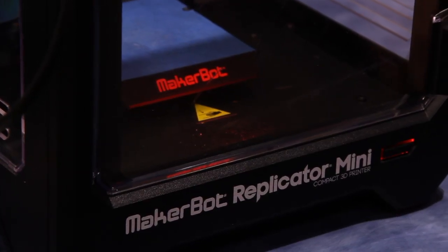What we've got here is a MakerBot Replicator Mini — this is our entry-level 3D printer at $1,375. It can make things about four by four by five inches tall, kind of like two muffins stacked on top of each other — that gives you an idea of how big you can make things.